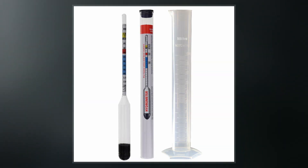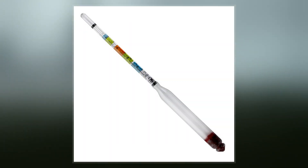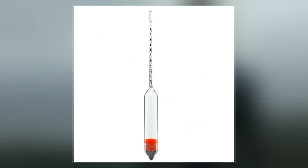A hydrometer usually consists of a sealed hollow glass tube with a wider bottom portion for buoyancy, a ballast such as lead or mercury for stability, and a narrow stem with graduations for measuring.